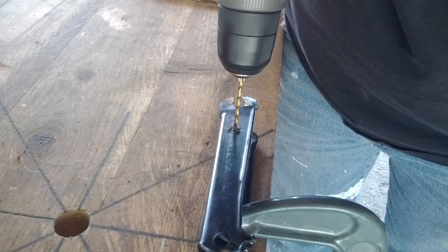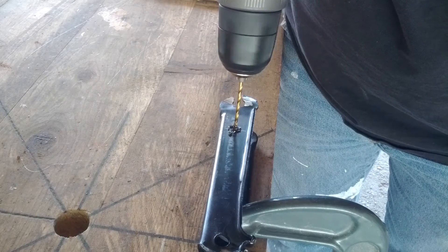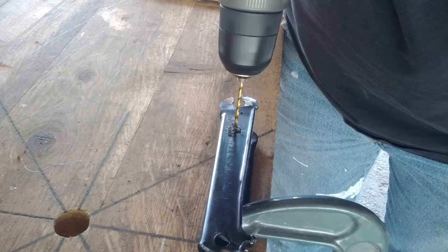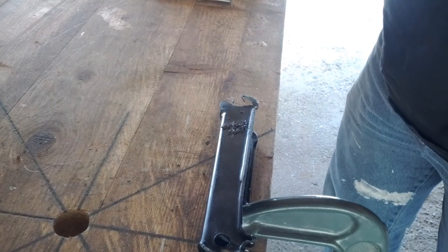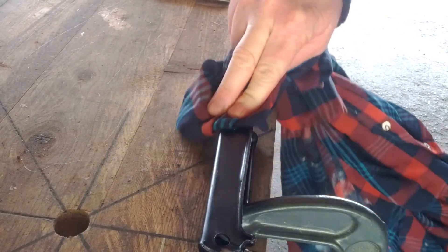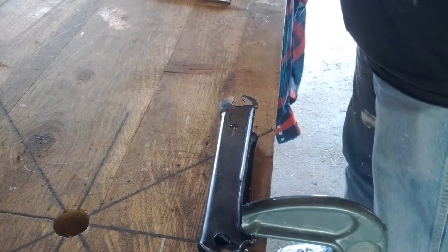You measure how your progress is going by looking at the chip — the bits of metal that are coming out. If it's fine and powdery, you might try turning the drill more slowly or pressing harder. If the chips are too long, that means you could speed up the drill. The chip coming out right now looks pretty nice. And there — I've just gone through.